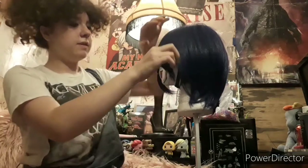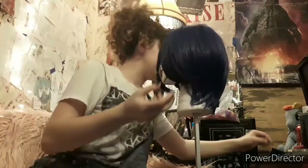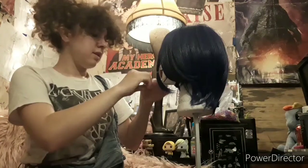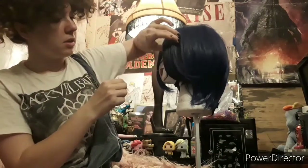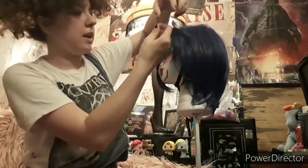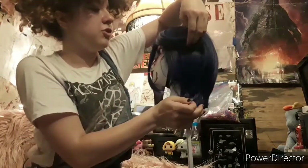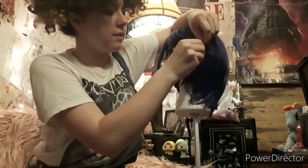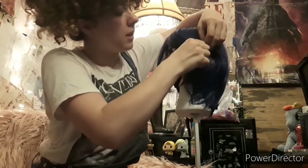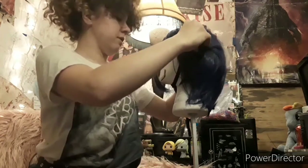Now we're going to do this side. All you have to do if you're going to also use it for CL — you can unpin it and work. Now I obviously got a darker color blue than CL's hair, and it's not as dark. I mean, she's got like a greenish tint to her hair, but I just like this color a lot.